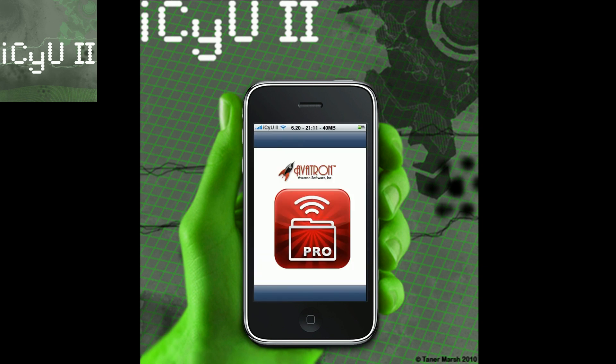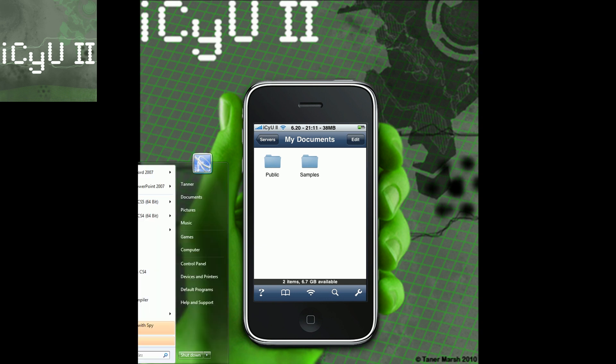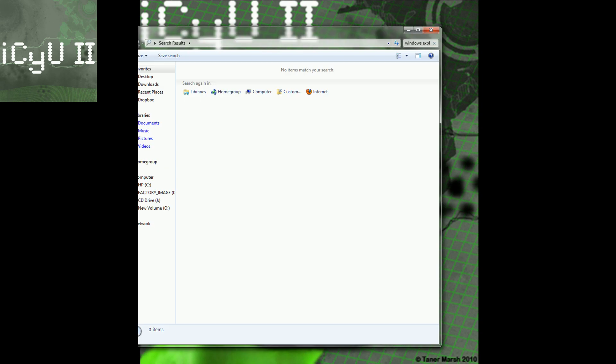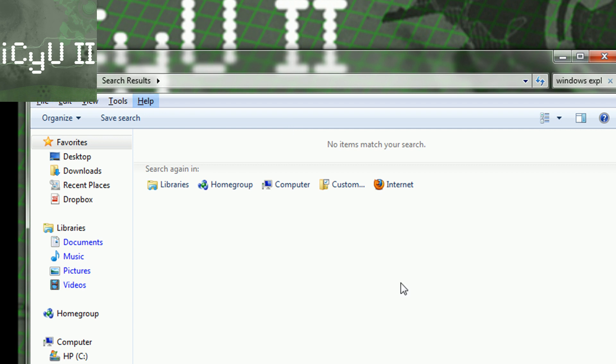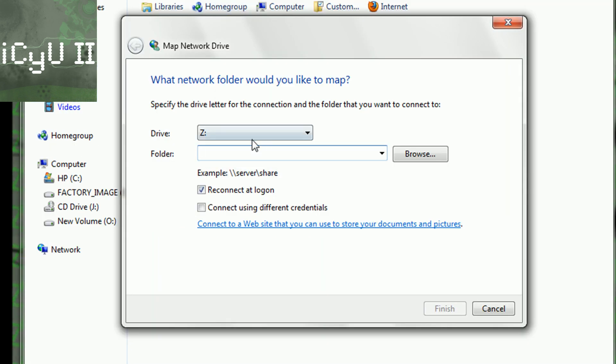Basically all you have to do is just load up the app. Then in order to connect it, you're going to have to go to your computer and go to the Start menu and type in Windows Explorer. Just launch it, and then inside Windows Explorer press the Alt key on your keyboard, go to Tools, then Map Network Drive. You can change the drive letter to anything you want, it doesn't really matter.